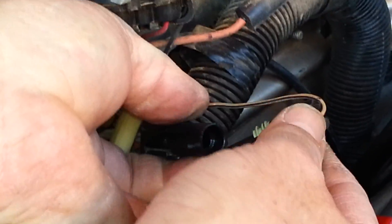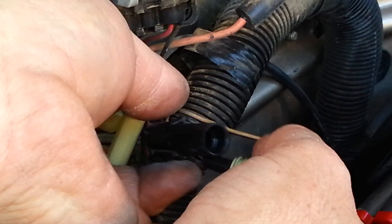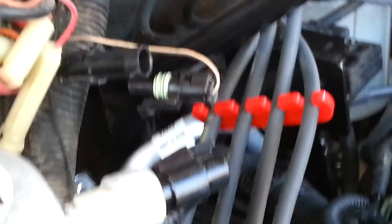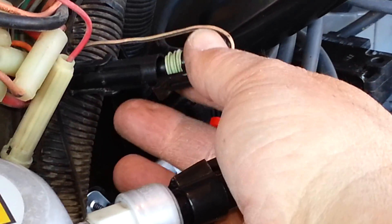We're going to pull off the connector and disconnect it. That disconnects your timing advance on your ECM, which is your electronic control module — it advances the timing once the motor is started. Your timing is actually 20 degrees advanced, but you're setting your timing indicator at zero.